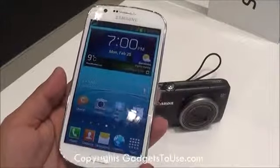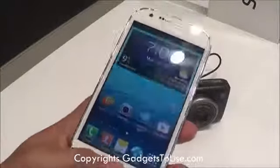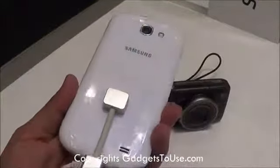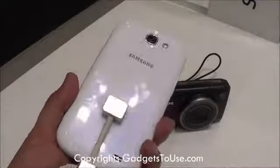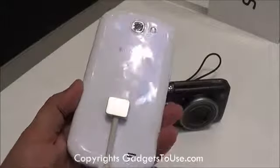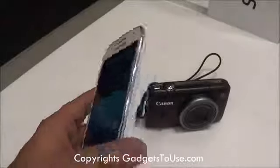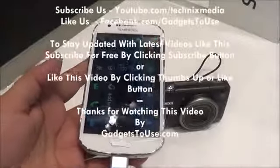That's all from us regarding the quick hands-on of the Samsung Galaxy Express. Do let us know if you have any questions related to this device — we would love to help you. Please like this video if it helped you, and subscribe to our YouTube channel for more videos like this. Thanks for watching, this is Abhishek signing off. Thank you, bye.